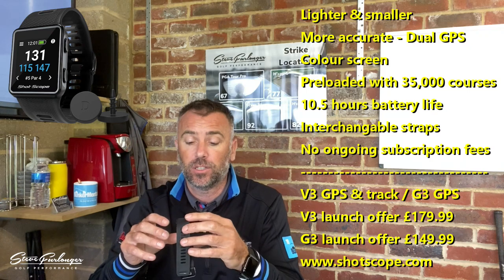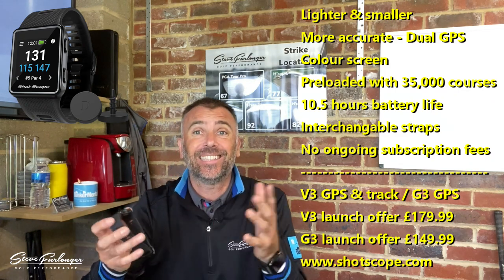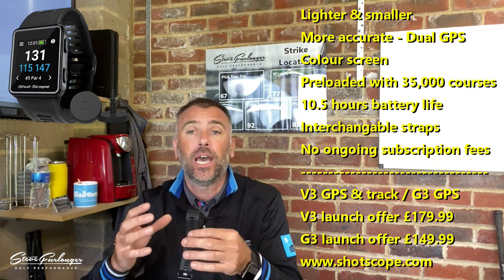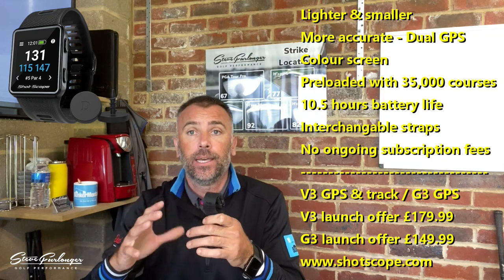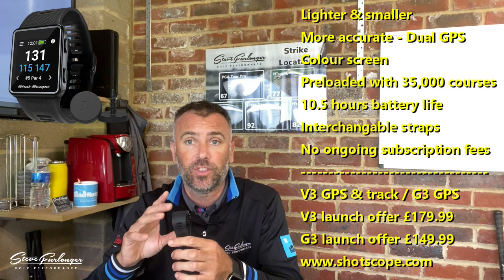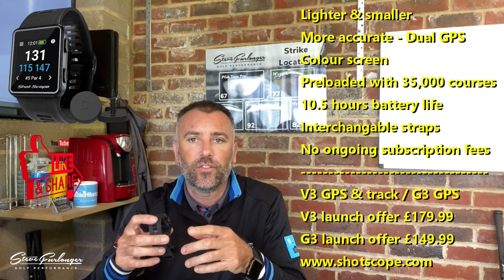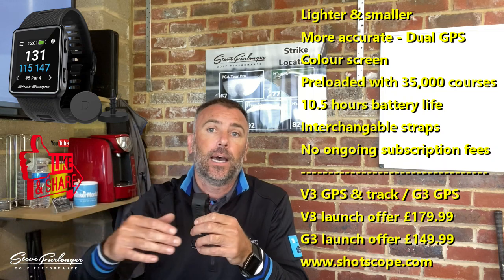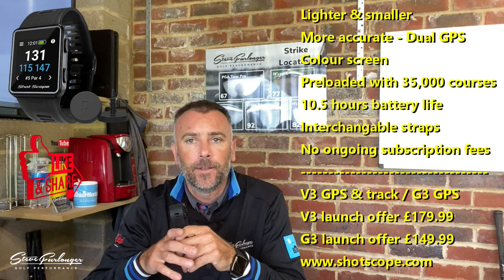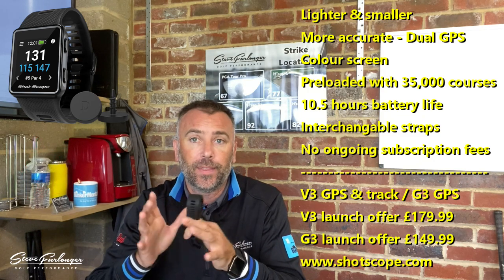Battery life is fantastic — two rounds of golf, and wearing it as a general watch on standby for the best part of three days it still has around 40% battery left. The GPS accuracy for course play — distances to hazards, and front, middle, and back of the green — tested with a laser, and I'm absolutely happy with it. Honest caveat: no device is perfect; on occasions you do need to manually adjust a shot it hasn't quite picked up, but that applies to all systems.